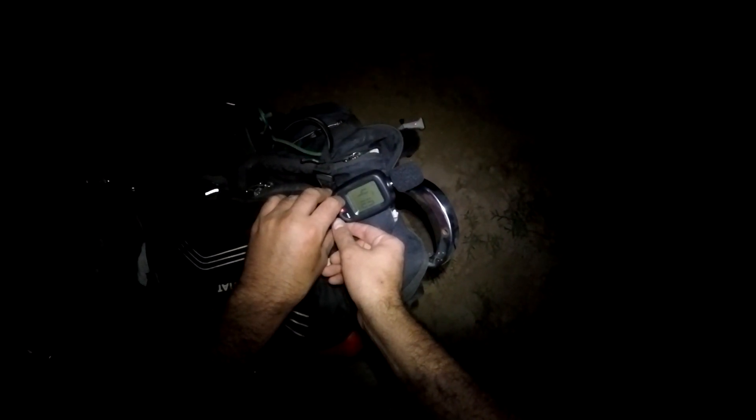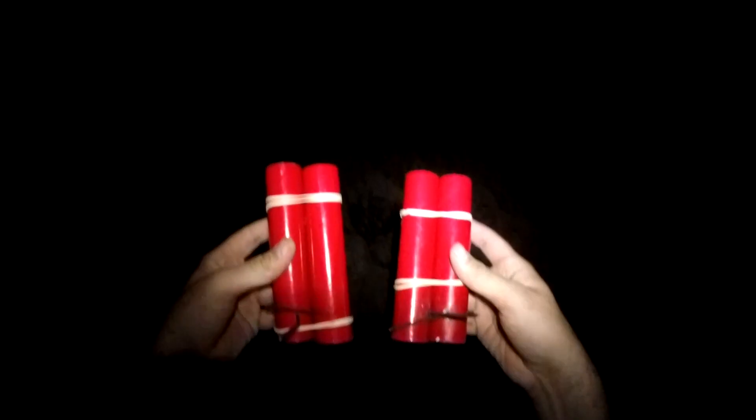I went ahead and brought 4 out with me to test. The first two are going to be the zinc powder with stars, and the second two are going to be potassium perchlorate flash powder, number 11 from canonfuse.com.